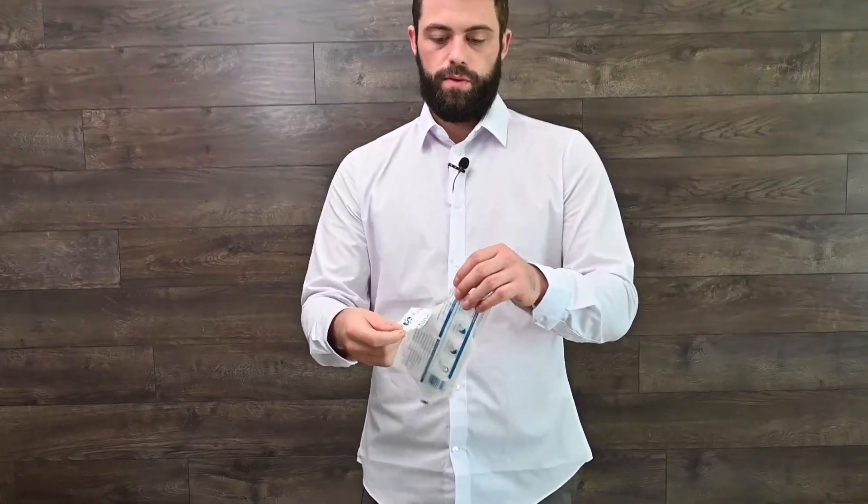These are the KN95 masks — the ones that you get in a pack of two. Each individual KN95 mask is individually sealed like this. We're going to show how we open it.